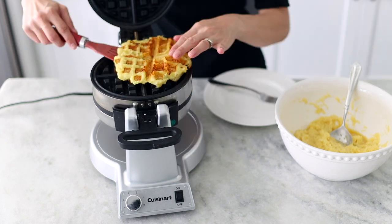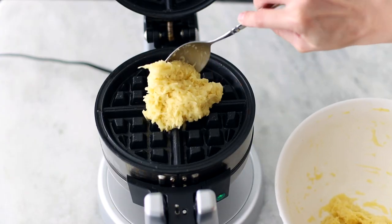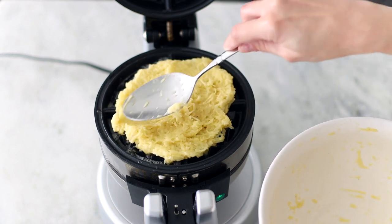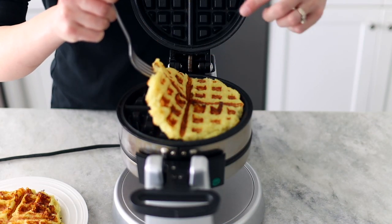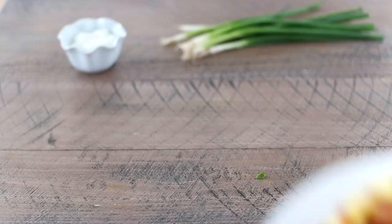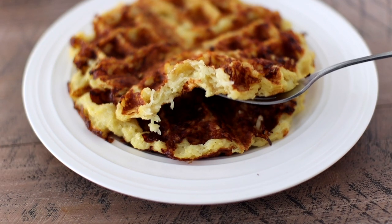Oh yeah, look at that! The potato waffles are a lot more crisp when you just take them out of the waffle iron, but if you stack them on top of each other they're going to get a lot softer. It's usually a little more pale on top and more crisp and golden on the bottom. Get the full recipe at olgasflavorfactory.com — I'd love to hear what you think when you make them. Leave me a comment and let me know all the creative ways you use your waffle maker besides making waffles.